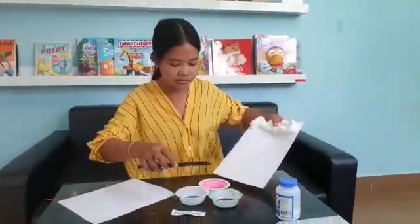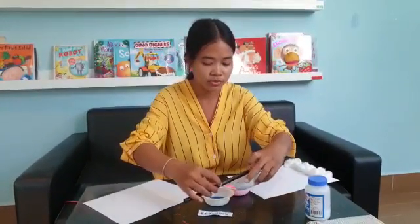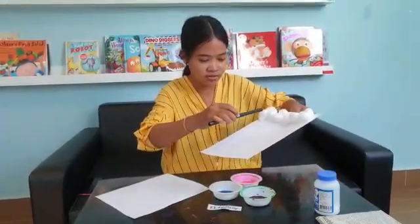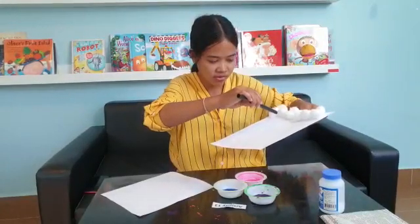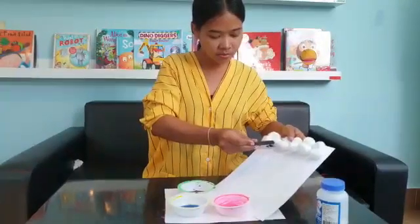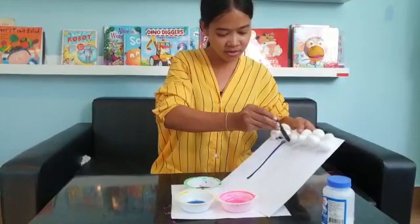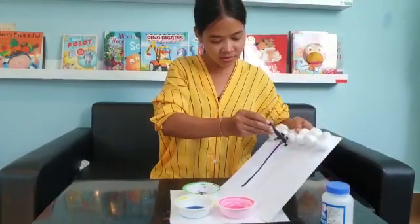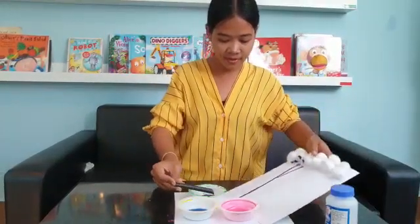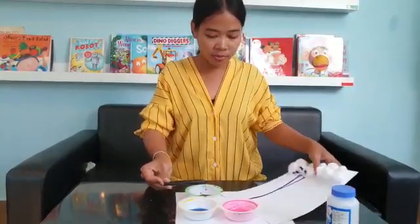Teacher puts the straw with the purple color, like this — put it on the paper, yes! And teacher puts it on like this. Wow, like this! One more, one more time with the purple color.